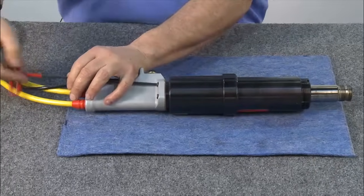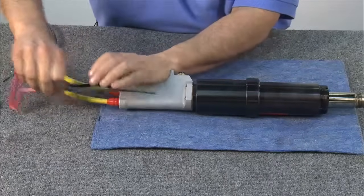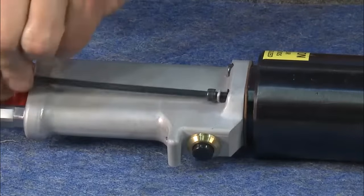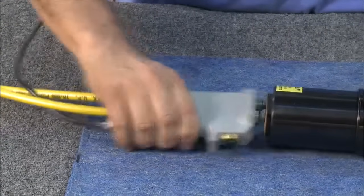To disassemble the tool, begin by removing the handle. The handle has four screws in all that need to be removed. Once the screws have been removed, pull the handle off and slide it back.